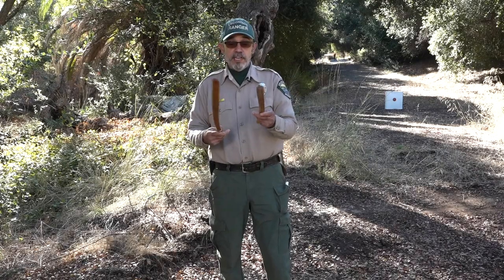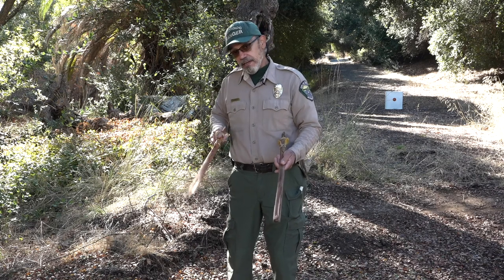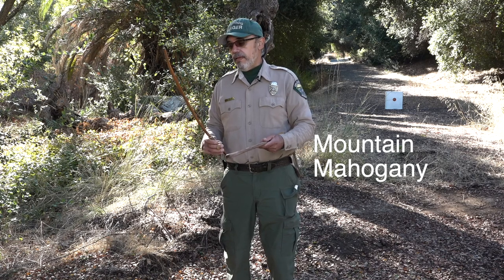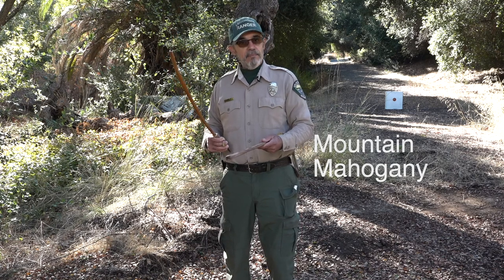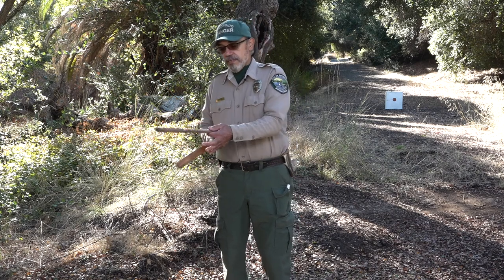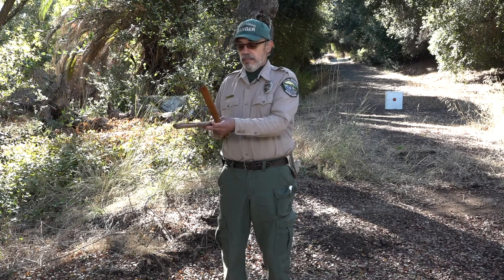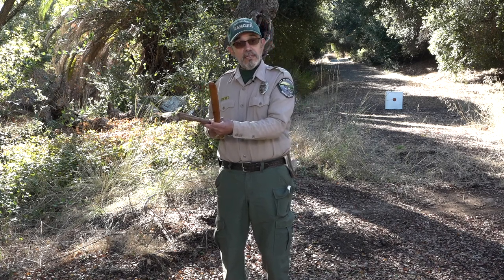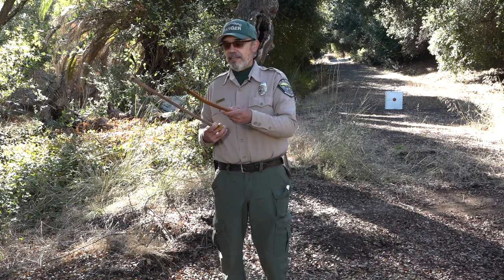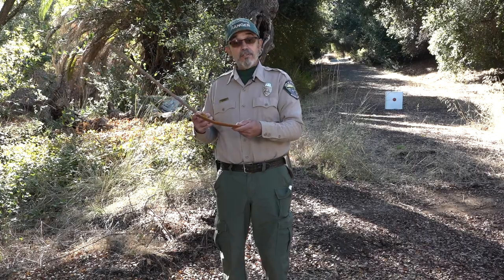This material here that I have in my right hand is made from mountain mahogany. It has a little bit more spring to it, which for me makes a better spear thrower. This other spear thrower — or atlatl — the word atlatl is an Aztec word. In fact, when the Spaniards came and conquered the Aztecs, they were still using this tool.